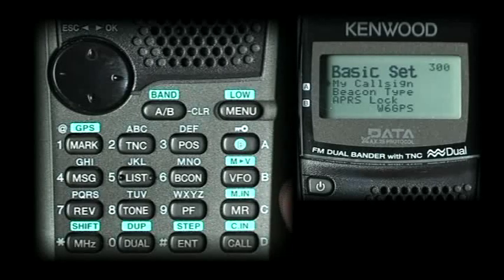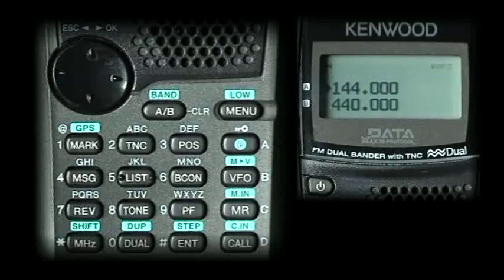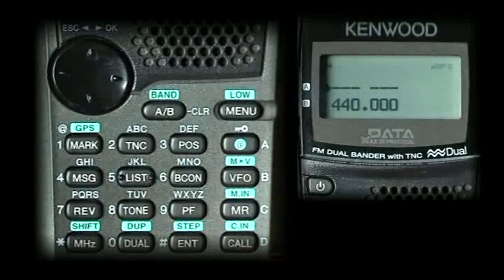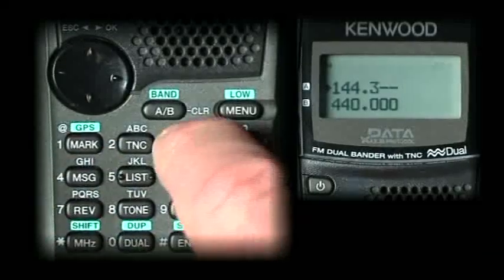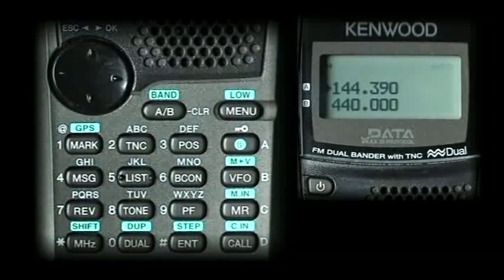Now exit out of the menus all the way and select your frequency. You can use the knob at the top or do a direct entry of the APRS frequency. Hit the enter button and type 1-4-4-3-9-0. That's your APRS frequency for the United States. For Europe, it is 1-4-4-8-0-0.